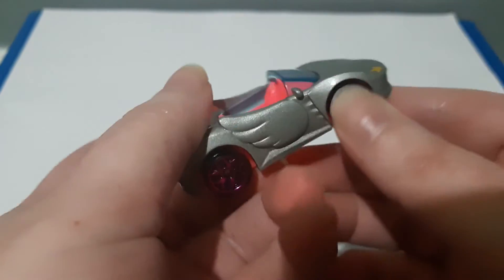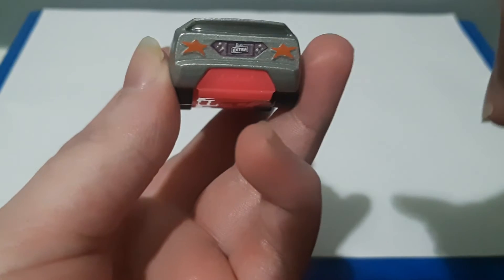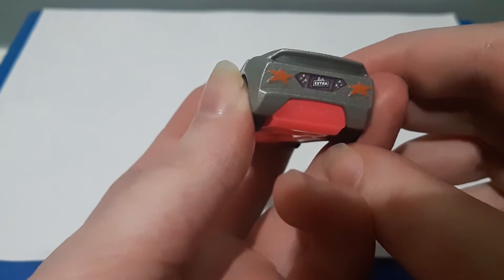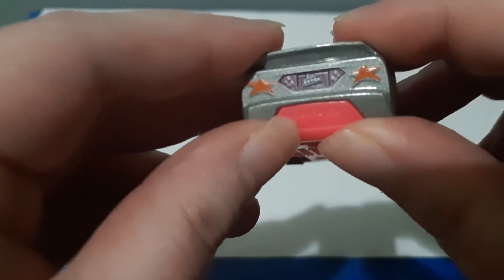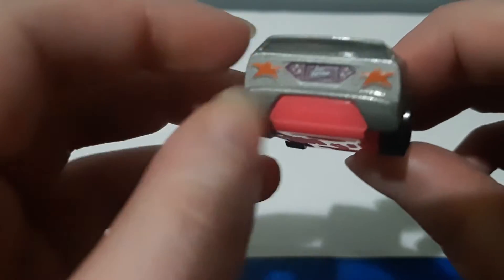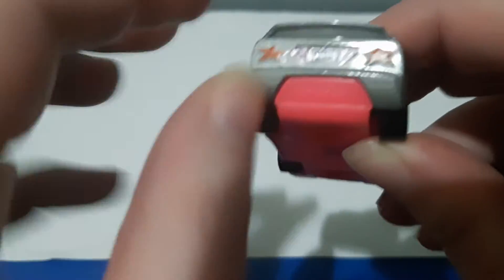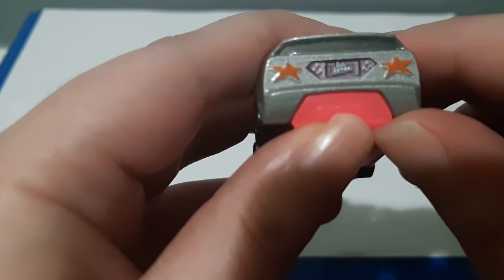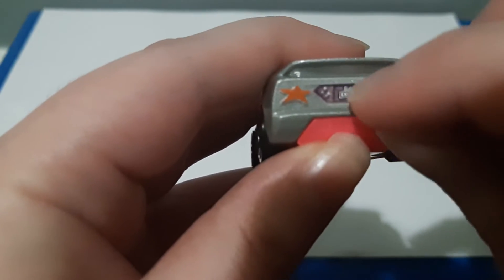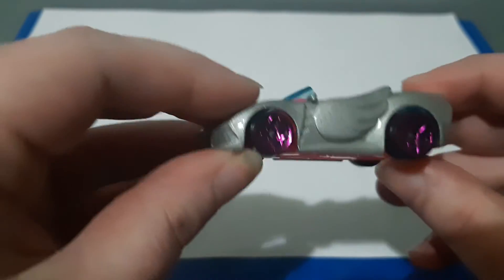At the back of the car, the tail lights are like stars too, picked out in what I think is a red or orange color. There's also a section picked out in a violet purple color, and a number plate that says 'Barbie' with 'Extra' underneath it — it's very small but a cool detail.